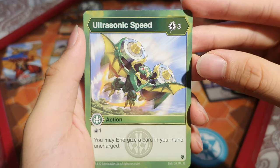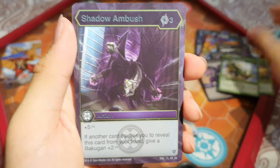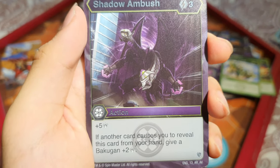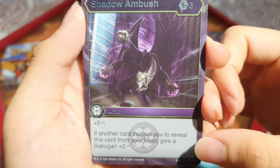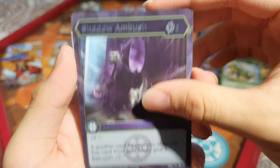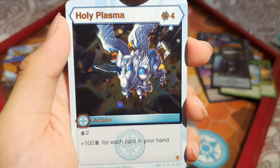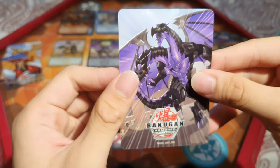Next we've got Ultrasonic Speed: 3 energy, draw a card and energize a card in your hand uncharged — quite nice. And Shadow Ambush, an awesome rare: 3 energy, add 5 damage. If another card causes you to reveal this from your hand, give a Buckle Gun plus 2 damage — cards are now getting passive effects, I like that. Nilius down here being swallowed by a void. Then Holy Plasma, a super rare Hex: 4 energy, draw 2 cards and add 100 B for every card in your hand — you can run massive hand decks with this. And Nilius again.